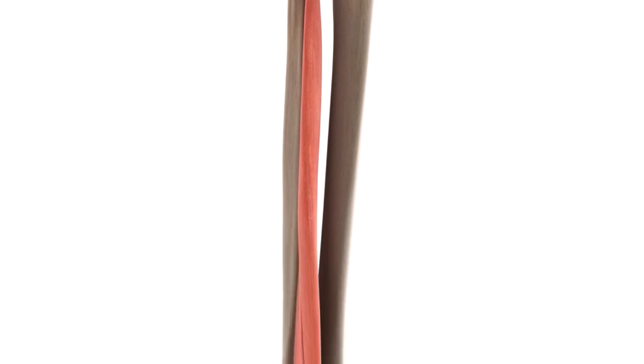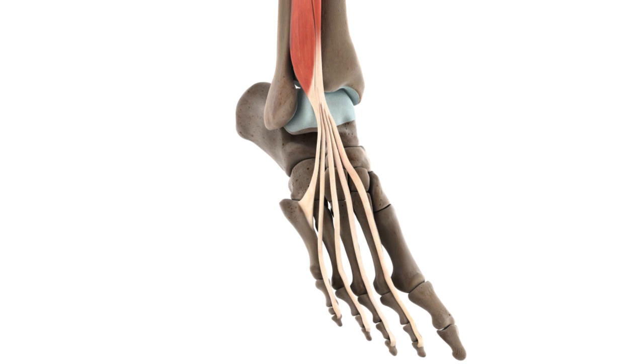As the Extensor Digitorum Longus travels inferiorly down the leg, it becomes tendinous just superior to the ankle. The muscle then slips underneath the superior and inferior extensor retinaculum of the foot, subsequently dividing into four slips of tendon that travel distally down the dorsal aspect of the foot, continuing towards the second to fifth toes. Each tendon terminates by inserting into both the middle and distal phalanx of each digit.